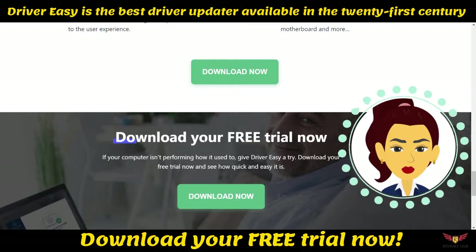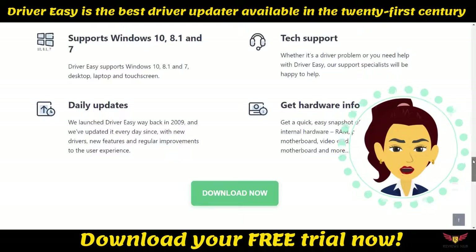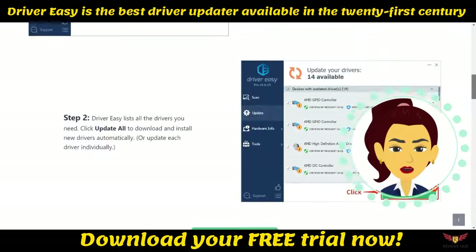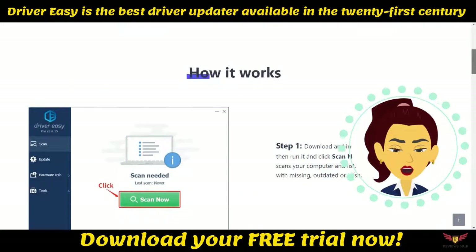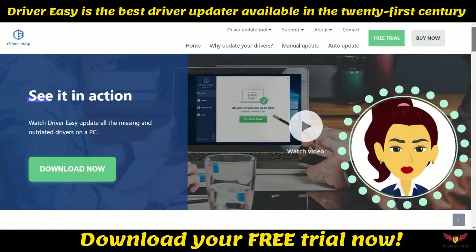Both versions of Driver Easy are completely safe to use, and you can go on with your decision to use them. Driver Easy is the best driver updater available in the 21st century. To download and start using Driver Easy now, please click the link in the description below, and don't forget to subscribe to our channel for video updates. Thanks!